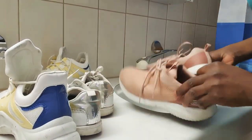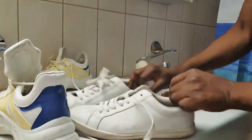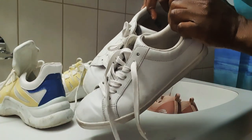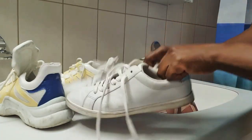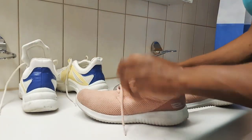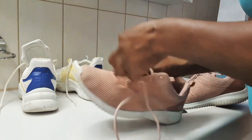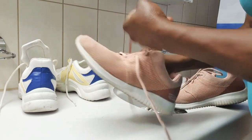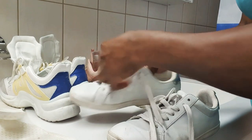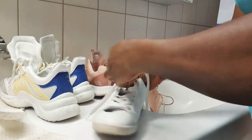As you can see guys, the shoe is very dirty — this is how I usually clean my shoe. I'll just open the shoe a little bit wide. I'm not going to take the lace out, but if you feel like you want to, you can. What you have to take out is what is inside, because if you wash it without removing the insole, it's not going to clean properly.